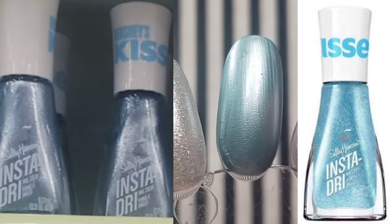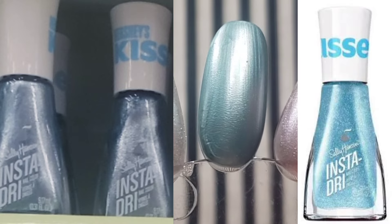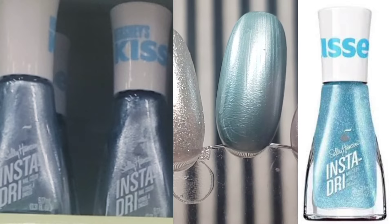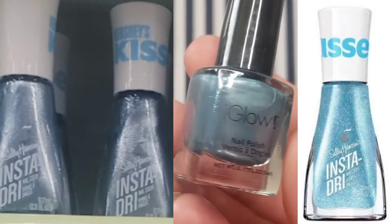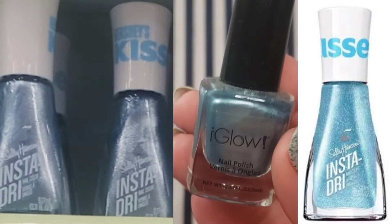This one was definitely a little bit harder for me. My picture looks like a dusty blue with an icy finish, but the online picture looks like a really bright blue. I had nothing in that tone range in that finish, so this is probably the farthest stretch for a lookalike shade in today's comparisons.